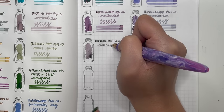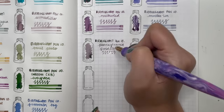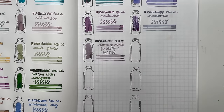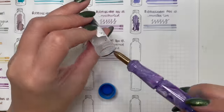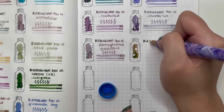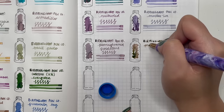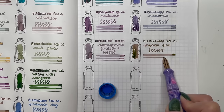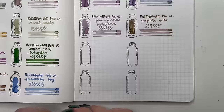Next is Birmingham Penco Pennsylvania Fieldstone — a gorgeous dusty pink. I'm amazed at how well these flow in an extra fine and fine nib. Big fan of Birmingham Penco — they are a smaller company with a little slower processing time but the inks are worthwhile. Then Birmingham Penco Projector Film — another brown, leaning a little more towards orange in tone. Who knew brown would have so many different complexities.